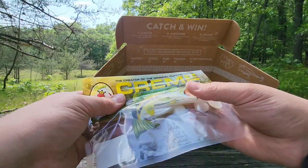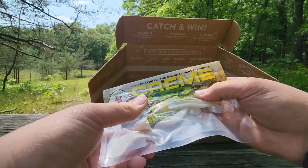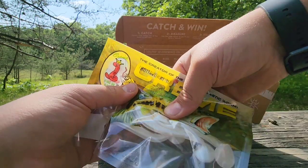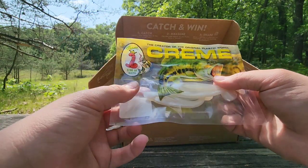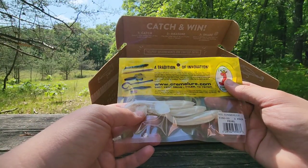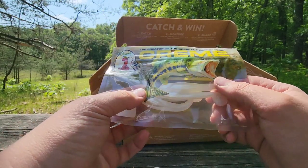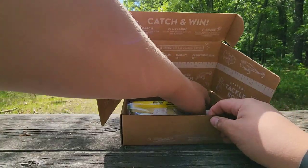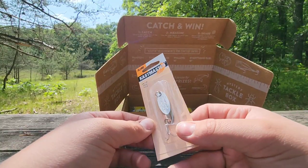What do we got here — are these like some swim baits? Oh, they're all like gammed up to the top. Yeah, these are some swim baits. I could catch bass on these again, easy. This box is seeming pretty sweet so far.